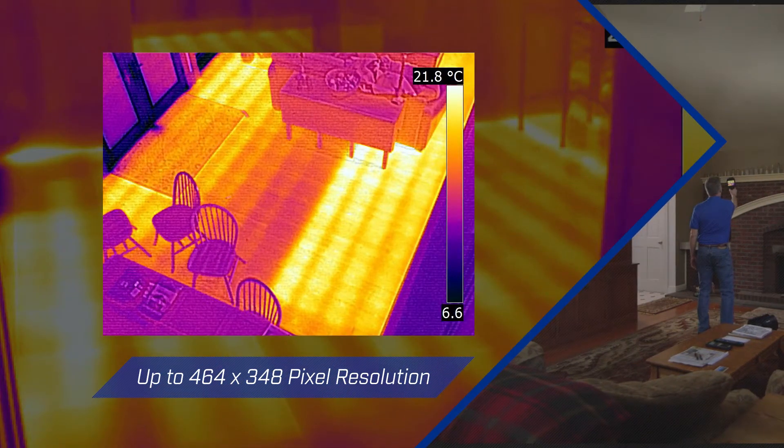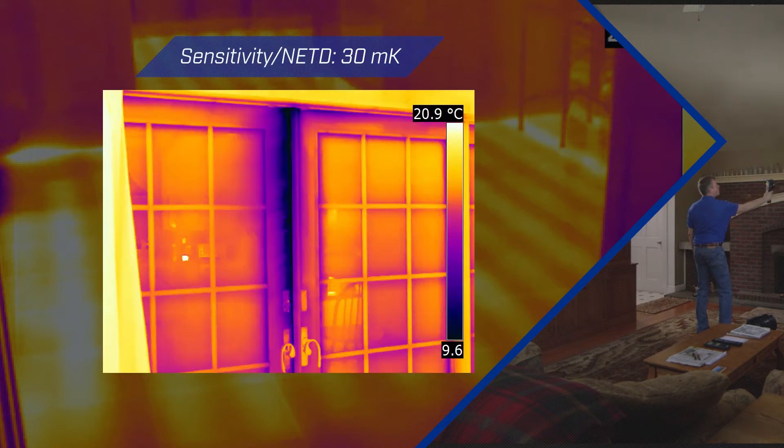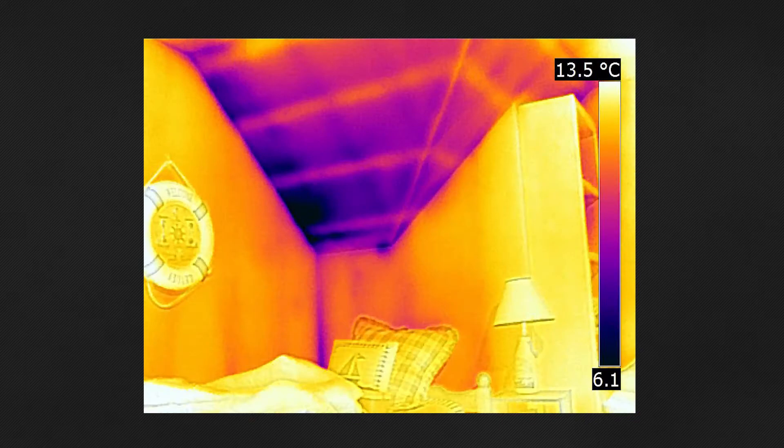EXX Series cameras offer resolutions from 320x240 to 464x348 pixels, from an infrared detector sensitive enough to see minute temperature differences. This lets you catch the first signs of air leaks, moisture, or building envelope problems.